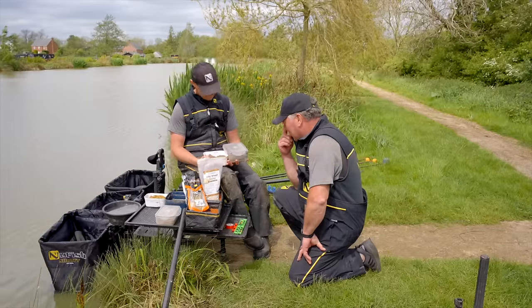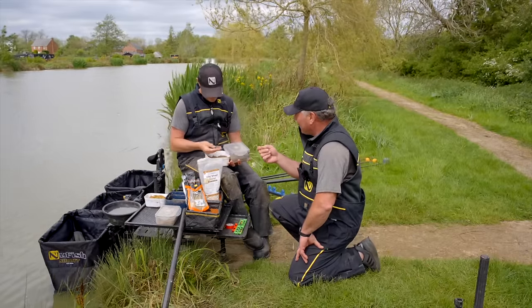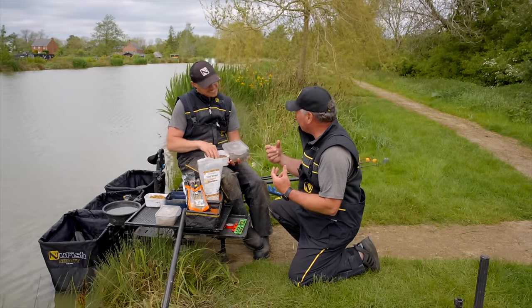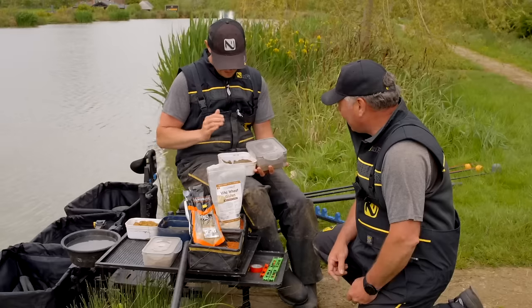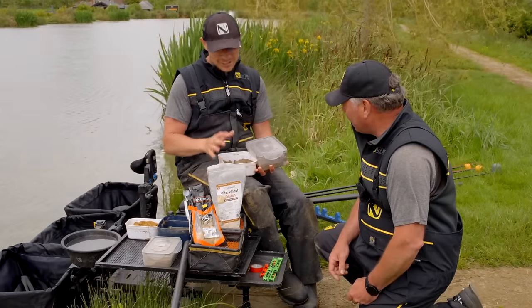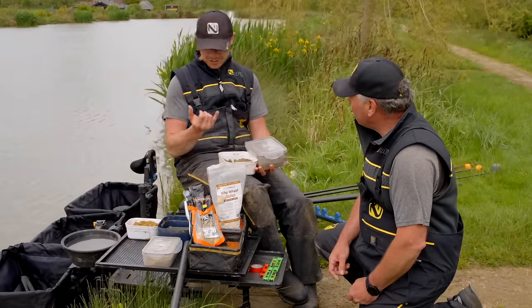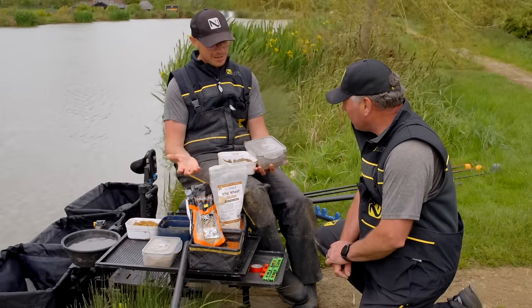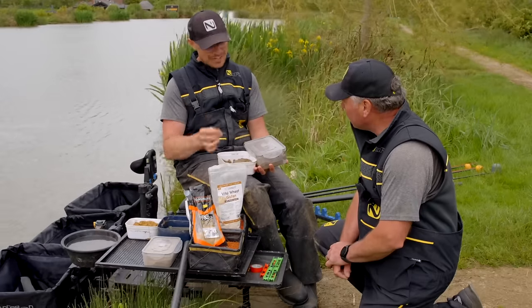This method is so definitive that its name is just the bait — paste. That tells me the be-all and end-all of this method is the paste itself. There are loads of different things you can use: ground pellets, ground bait, dedicated paste mixes — there's loads on the market. But fundamentally I look for a really fine ground bait as the base.